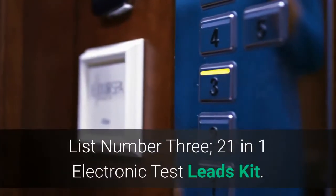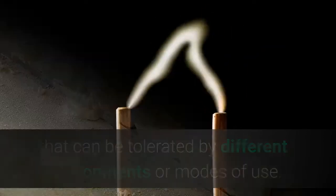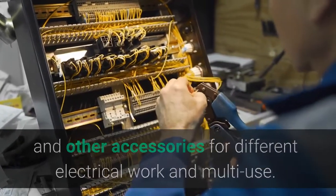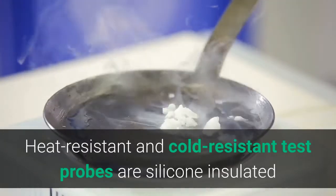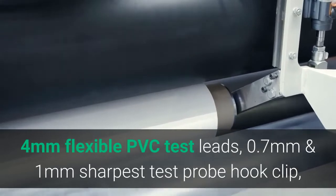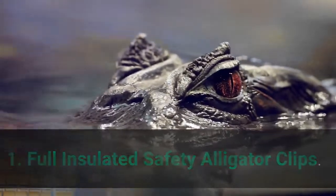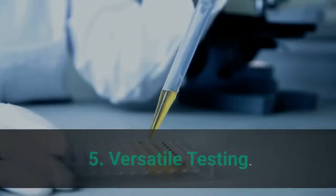List number 3: 21-in-1 Electronic Test Leads Kit. The CAT rating refers to the maximum voltage that can be tolerated by different environments or modes of use. This multipurpose testing leads kit features double insulation PVC with standard diameter banana plugs. The 21-piece set includes 12 replaceable probe tips and other accessories for different electrical work. Probes are silicone-insulated, heat-resistant and cold-resistant, providing a comfort grip. Also includes PVC test lead extensions with plugs at both ends, 4mm flexible PVC test leads, and 0.7mm and 1mm sharpest test probe hook clips. Main features: 1. Full Insulated Safety Alligator Clips. 2. Soft and Comfortable Hand Grips. 3. Compatible with Multimeter. 4. Safe and Accurate Test. 5. Versatile Testing.